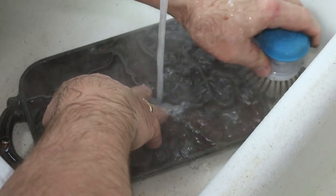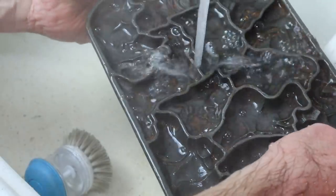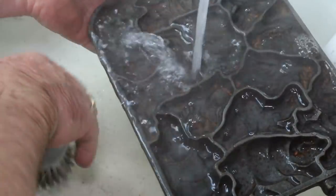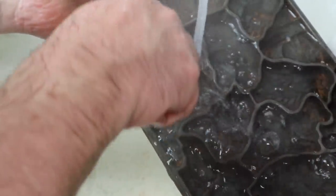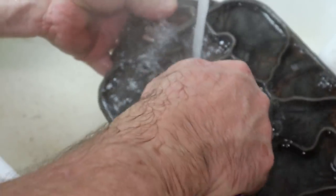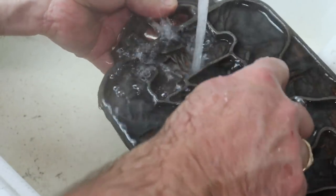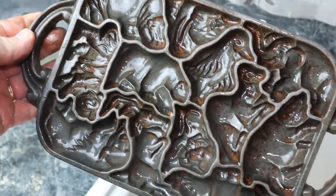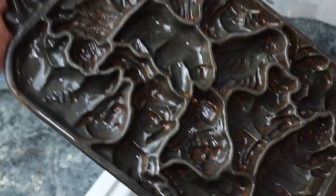If you want to, you can take a toothbrush and work on the little hard-to-reach sections — all the rust has been loosened up. We'll take a little toothbrush and work down into the small places, then put it back in the vinegar bath after we get as much as we can off, for about 10 or 15 minutes, just to loosen up the hard-to-reach pieces a little more. It still has a little bit of rust in the small places, so we're going to stick it back in the vinegar bath for another 10 to 15 minutes.